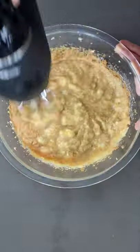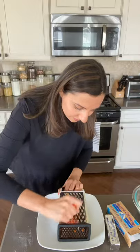Cream it with sugar, add eggs, applesauce and mashed bananas and then stir in the dry ingredients.